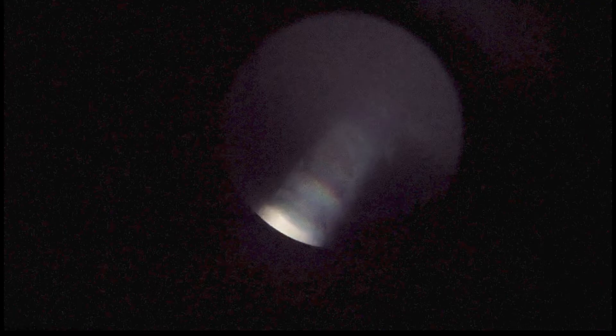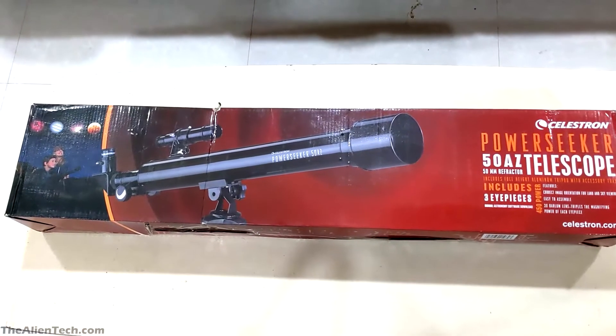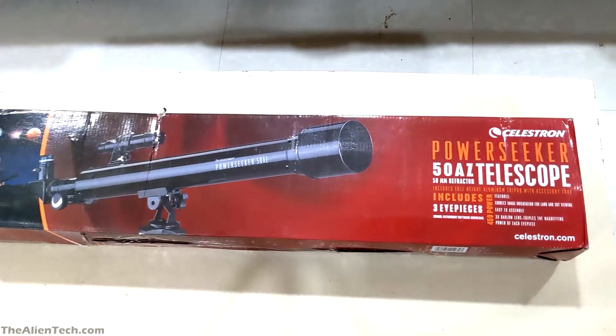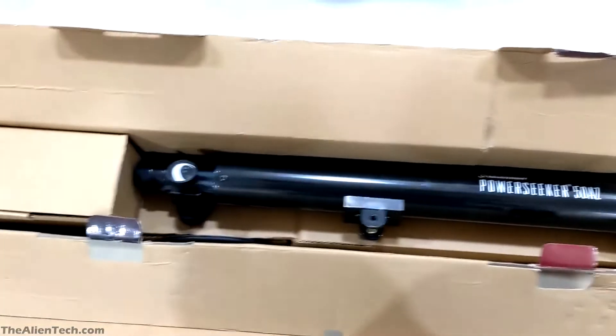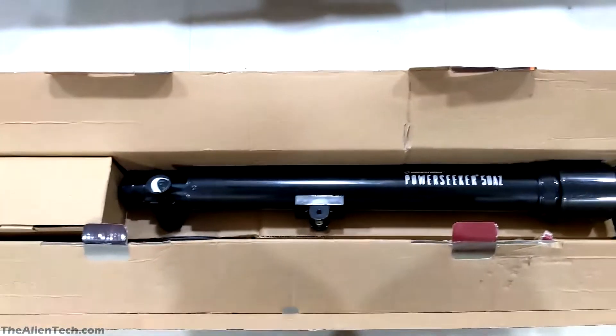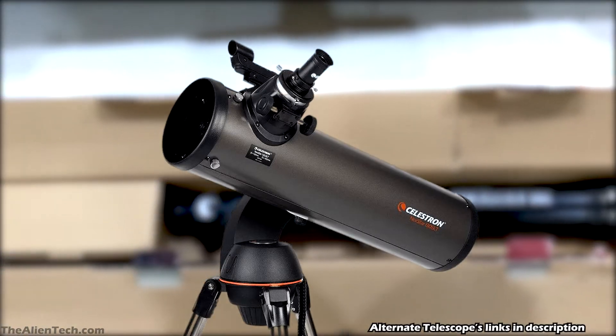Still, we tried to capture some images of the moon through this telescope. Overall, this is a very beginner telescope and one of the cheapest ones. Should you buy this telescope? If you're serious about astronomy, then avoid buying this telescope. You can go with some intermediate-level telescopes like the Celestron 130 SLT.